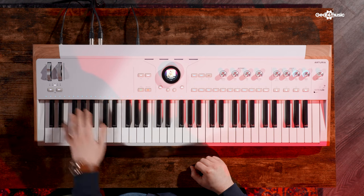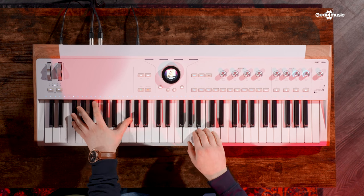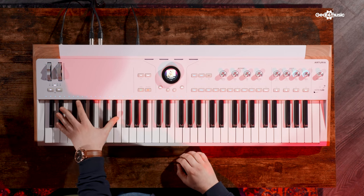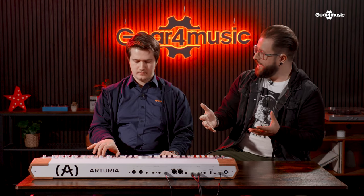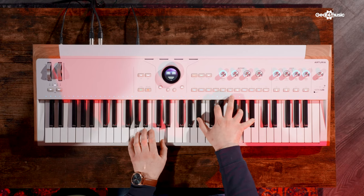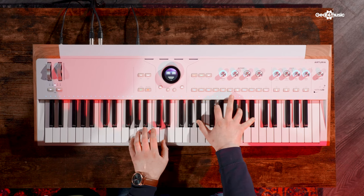That has a real Hans Zimmer, cinematic quality — it's gone super cinematic. There are samples and synthesis working at the same time. It's worth mentioning that some instruments are sample-based as well. There are things that can't be achieved within Analog Lab and can only be achieved with sample playback. That's a nice preset — that's the Mellotron from the NV Collection.